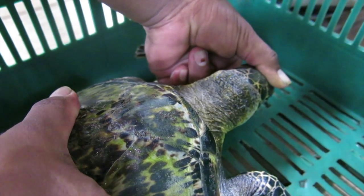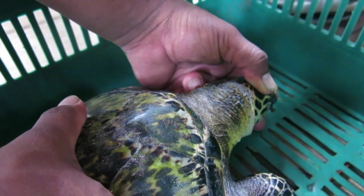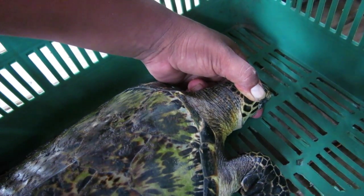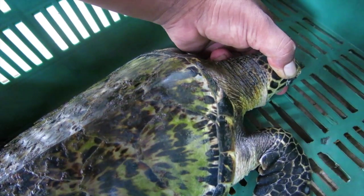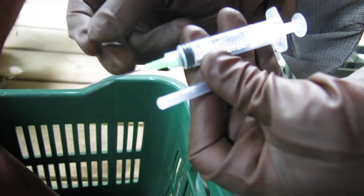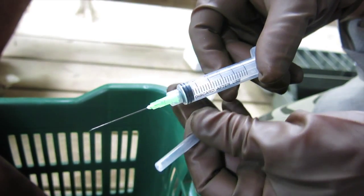Then we'll go right away with our needle. The needle we're using is a 21 gauge, one and a half inch needle — it's actually a 5 mil syringe with a 21 gauge one and a half inch needle.